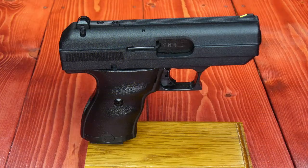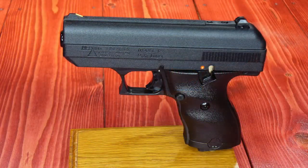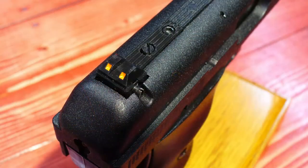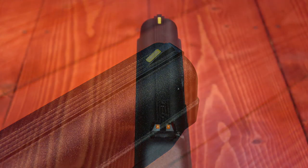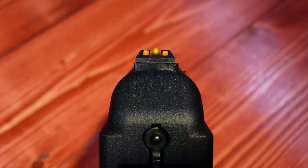That pretty much sums up the controls and features of the Hi-Point C9 pistol. It's a mid-sized pistol that for its size is on the heavy side, due to its simple blowback operation which needs that weight in the slide to safely control the ejection speed. While not an elegant firearm by any description, they are known for being rugged and durable. We'll be taking this one out to the range soon to do a range day review, so stay tuned.